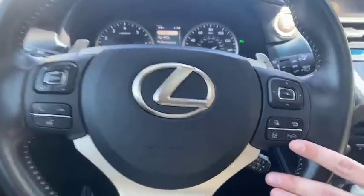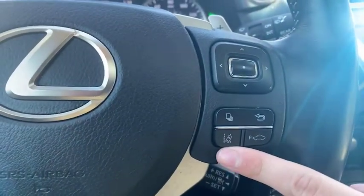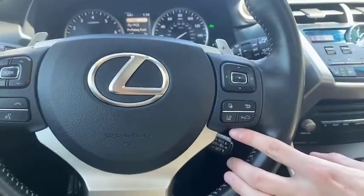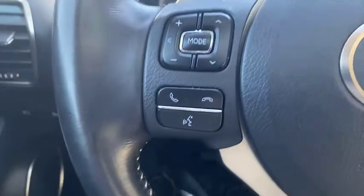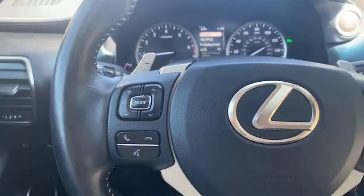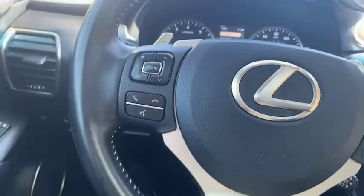Here is our forward collision warning. This is our lane departure alert — we also have some corrective steering as well, should you drift. Over here we have our Bluetooth: we can accept and decline calls, use navigation, as well as make phone calls. As you say, call your contact name, that'll call them.